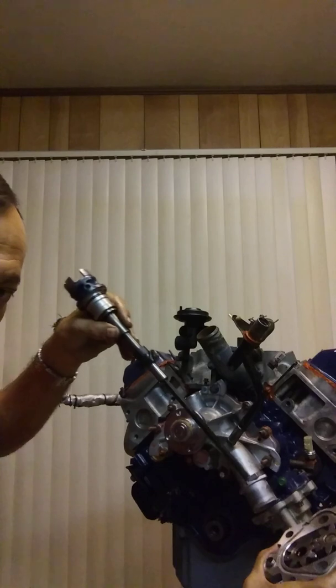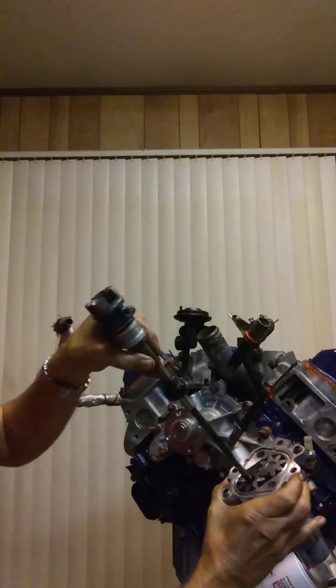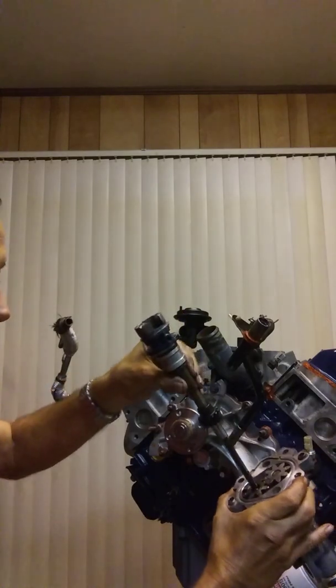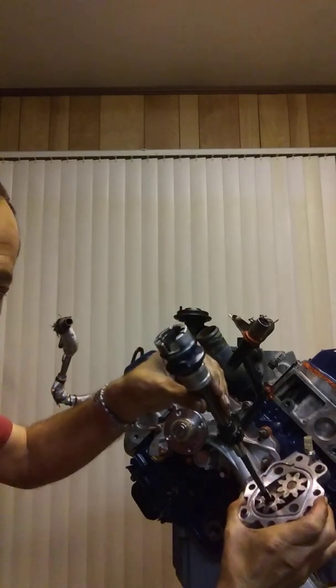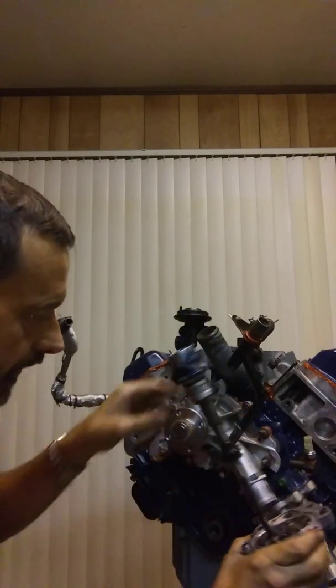Let me go ahead — I've got the old oil pump here — so let me go ahead and show you how this works. If you're familiar with the old distributor systems, this is pretty familiar to you. The shaft on this thing is what turns your oil pump. It's driven by the camshaft on this gear right here. And so, that's what drives your oil pump.